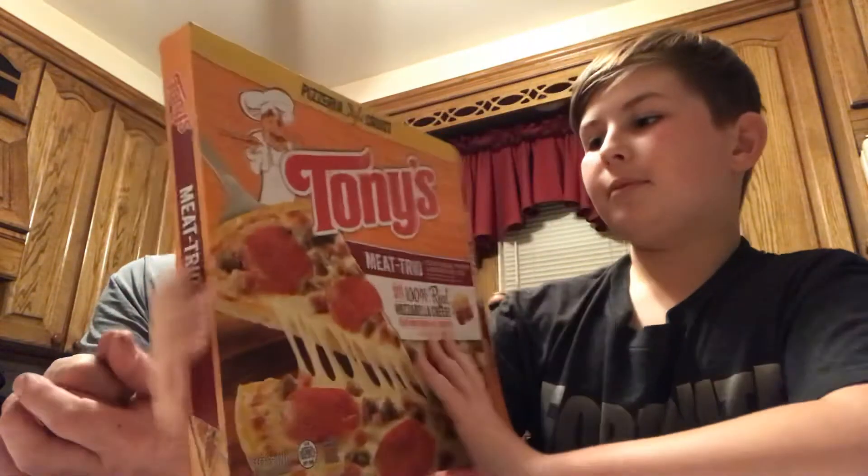What's up guys, back with another video. It's Nick and Chris, and today we're going to be doing the Tony's — the Tony's Meat Trio. 100% real mozzarella cheese, made with sauce from real tomatoes, and it's sausage, pepperoni, and bacon. It's pretty scary, I gotta tell you that.